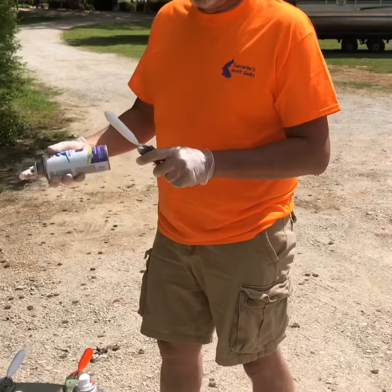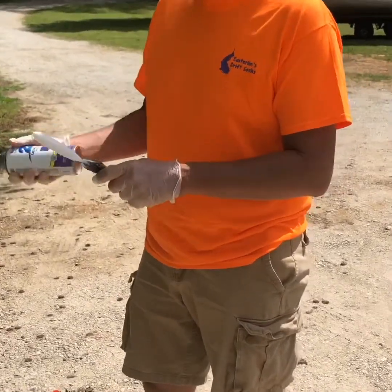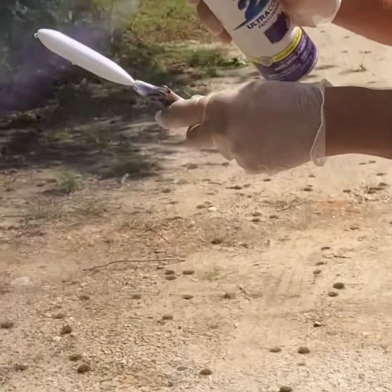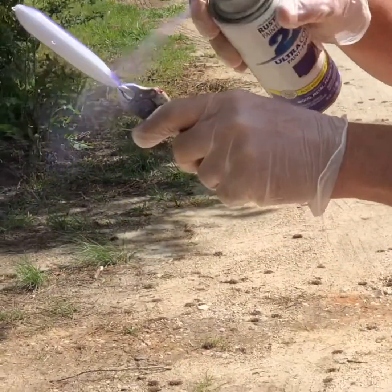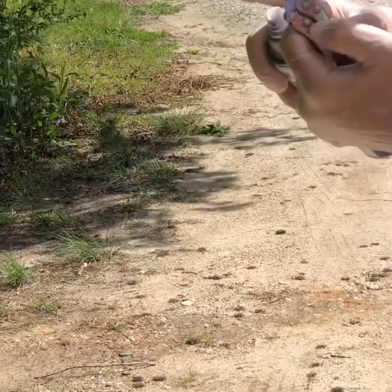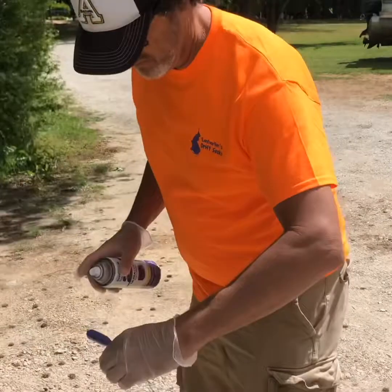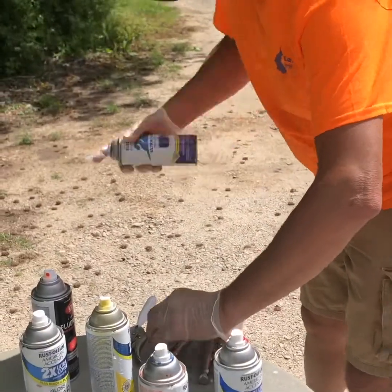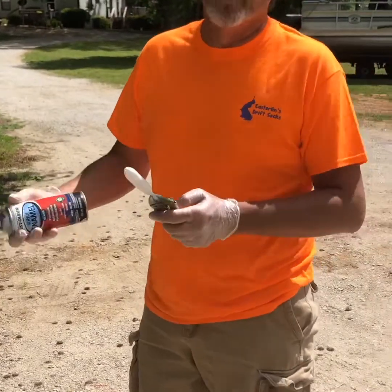We're gonna do this one purple — kind of a purple and a pink. It's been a real good color for us. Another color that's been good for us is blue, so we're gonna do this one blue.